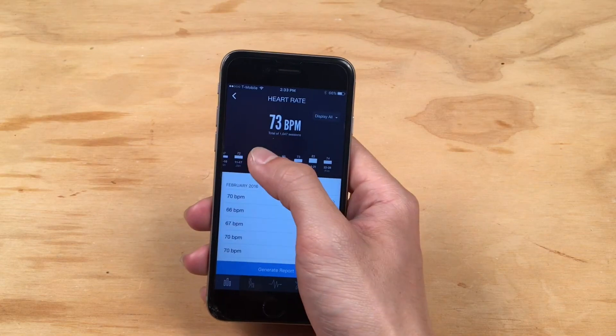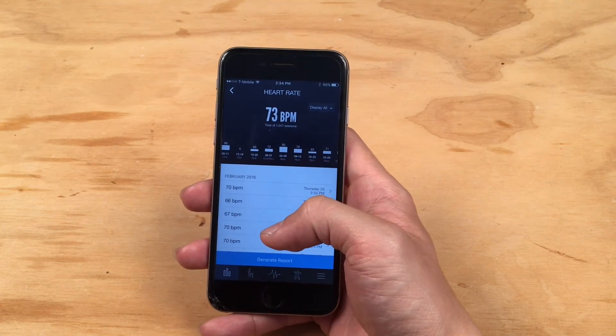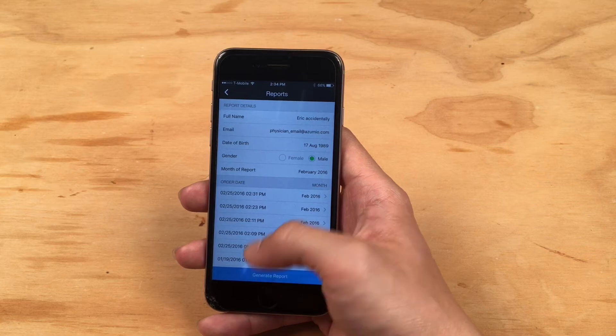Finally, you can view your previous measurements as well as your weekly trends. You can also tap the Generate Report button to send your heart rate data to yourself or to your physician.